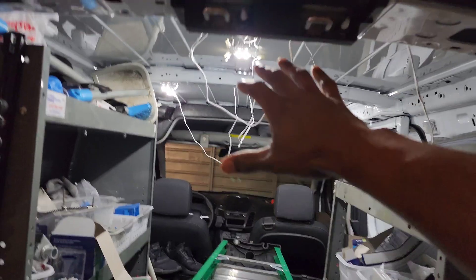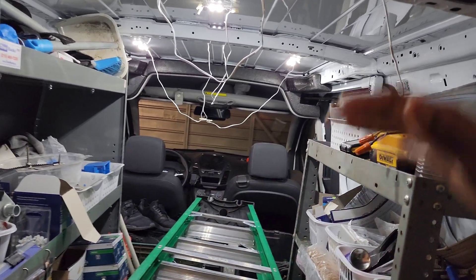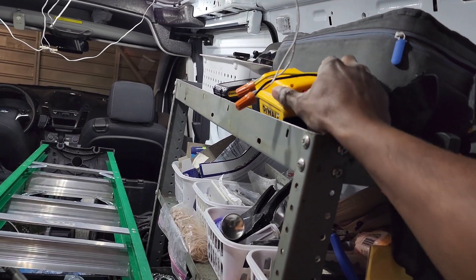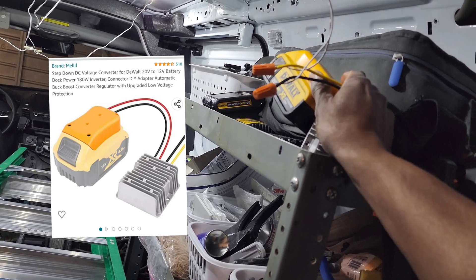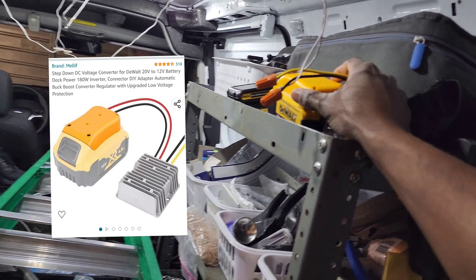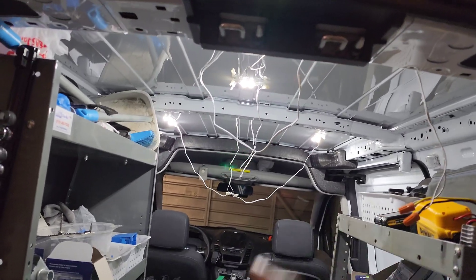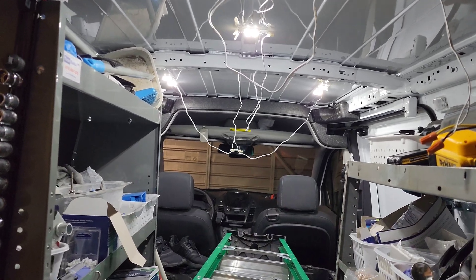Or if you do the LEDs, you could wire it to the battery of the vehicle as well — that's another option. But for me, I chose to go this route. And I'm sure on Amazon you can get a converter that's compatible with any battery packs that you may have for your power drill set. So let me know what you think about these lights, let me know if you tried them, and thanks for watching. Justin out.